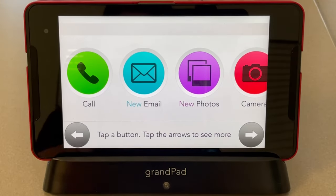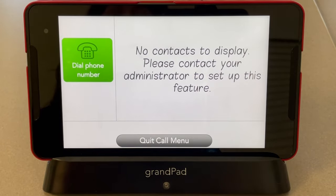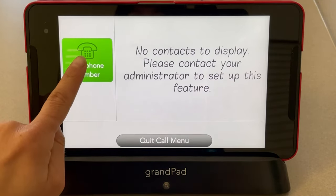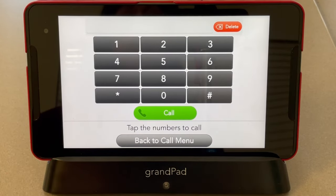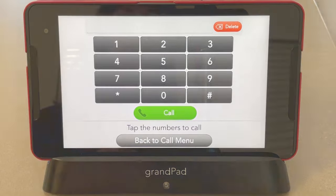To use the Call feature, click Call. You can use this just like your phone. Grand Pad will be contacting you via phone to set up your contacts. You will not be able to receive calls from anyone not in your contacts. If you don't have any contacts but know the number you'd like to dial, tap Dial Phone Number, enter it using the area code first, then tap Call.